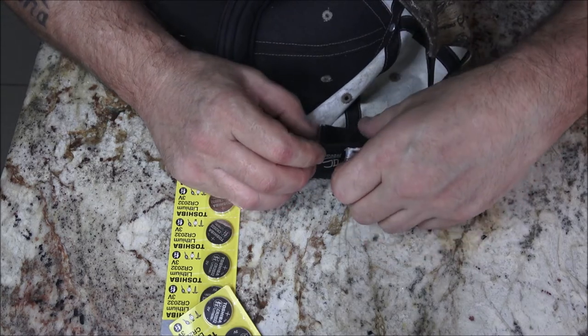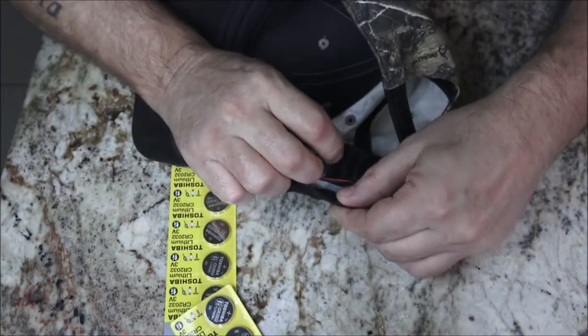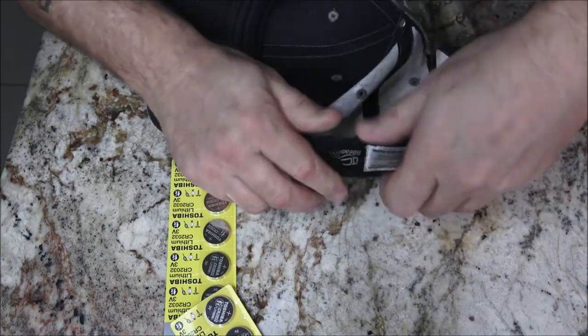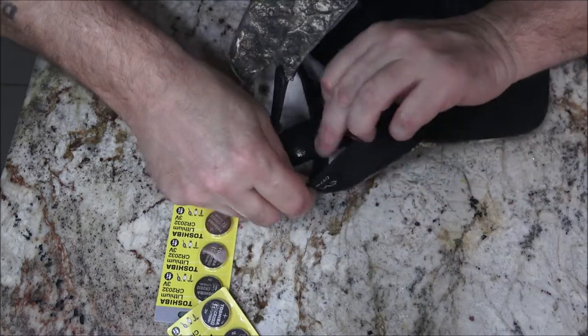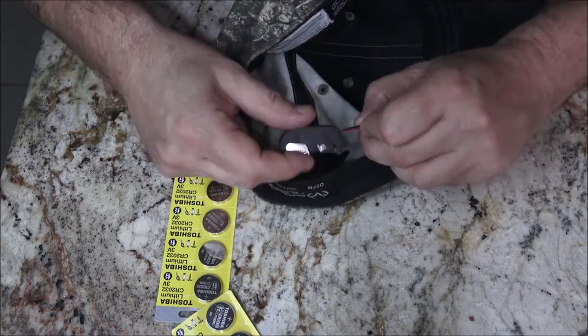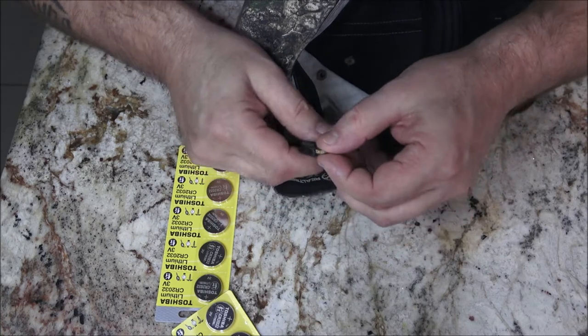There's a Velcro pad right here — just Velcro that on there, push that in there, and there's that one. Now let's go ahead and do this one. Yeah, I did take a battery — and that one's rusty, it's from sweat, you know.